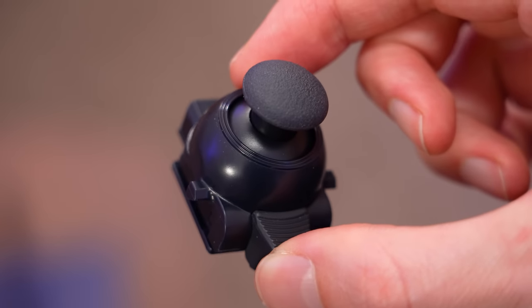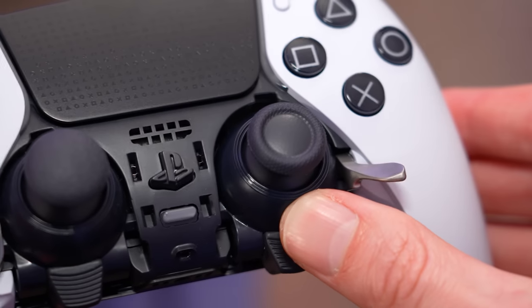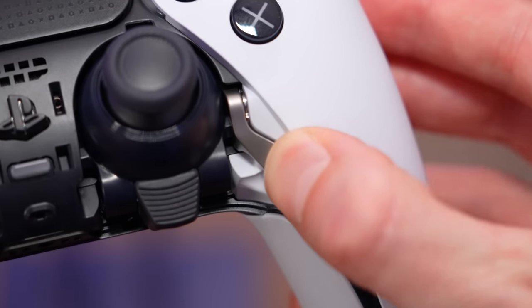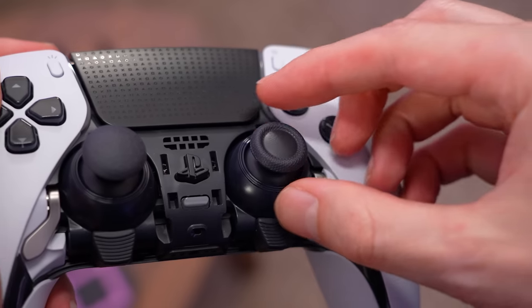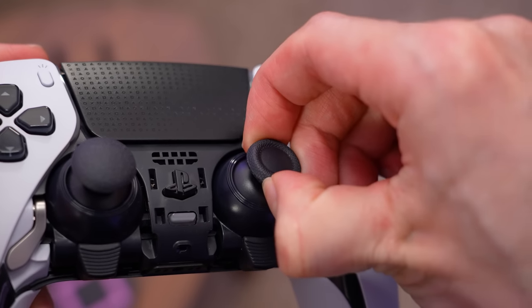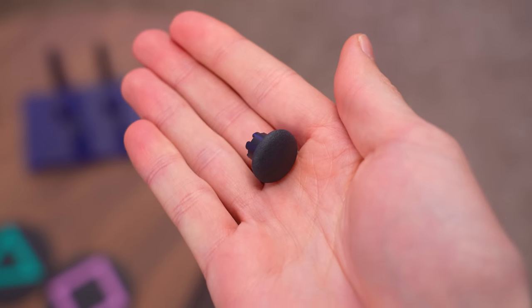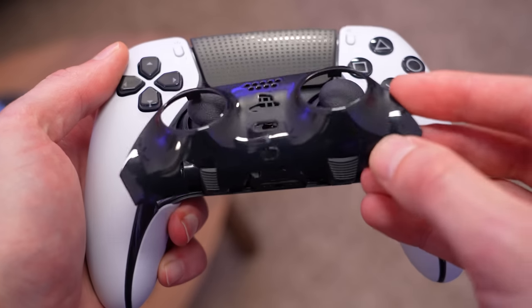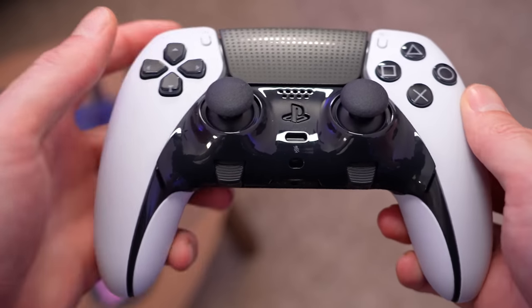Once the old thumbstick has been removed, we can take our new thumbstick module and slide it in place of the previous one. Now we're going to lower the release lever to secure the new thumbstick in place. And if you prefer the alternate convex caps, you can take the one you already have and put it in place on the new one. Lastly, we're going to reattach the front cover by pressing it in place until it clicks.